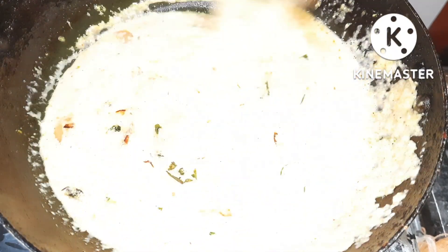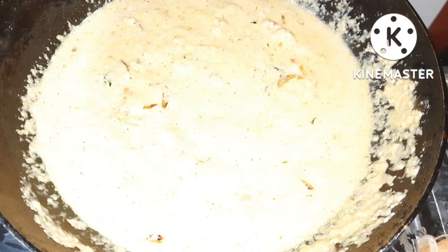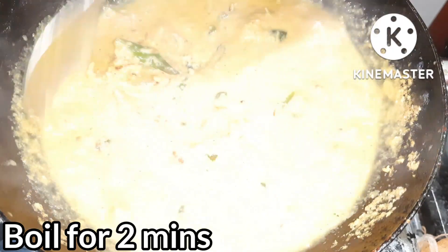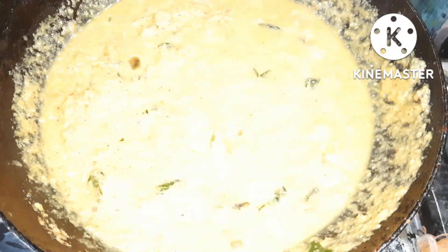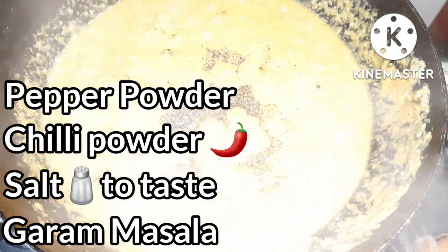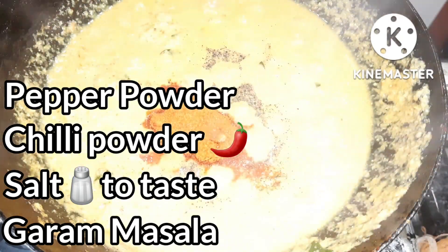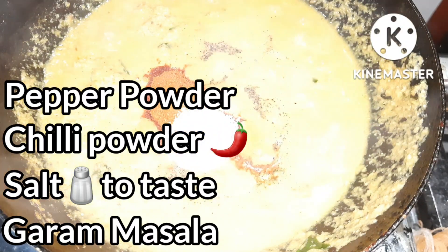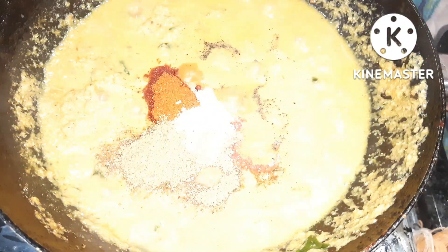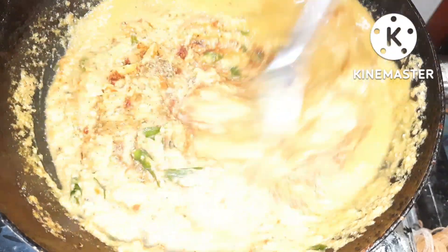Boil for 2 minutes. If you want to boil it, you will need a little bit of masala. Now add a little bit of pepper powder in this masala paste. We will add a little bit more masala paste.